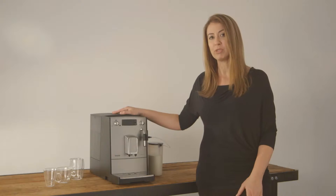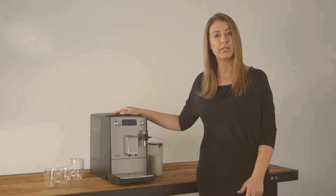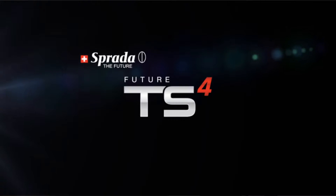Hi, in this video I will introduce you to the Sprada TS4 fully automated coffee machine. I will take you through the features, the benefits, how to operate the machine, as well as the cleaning procedures.